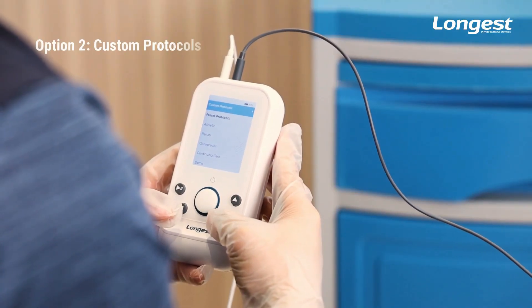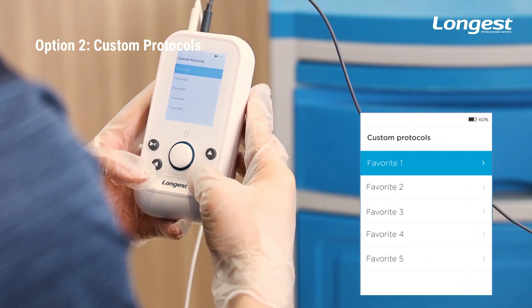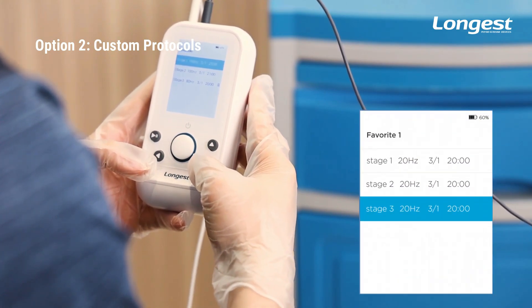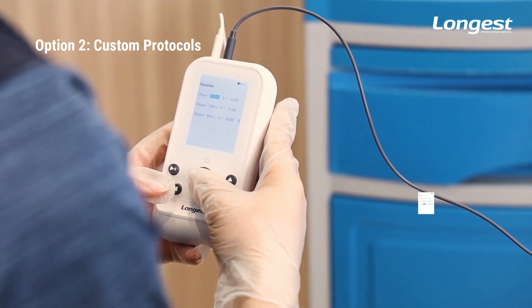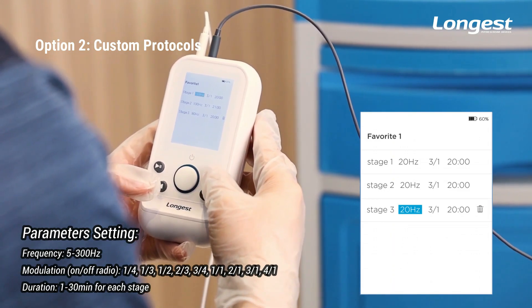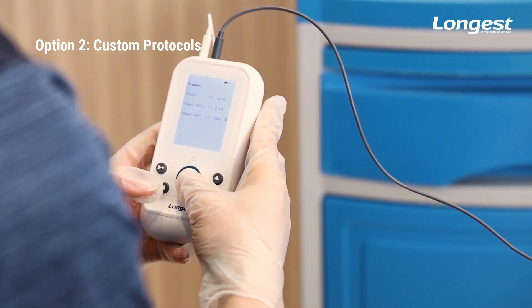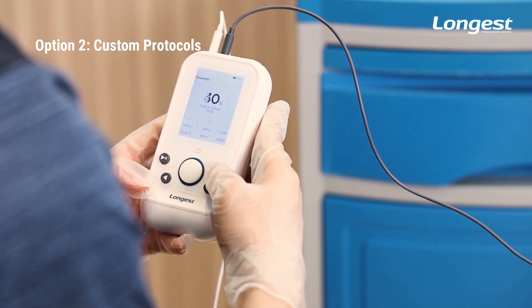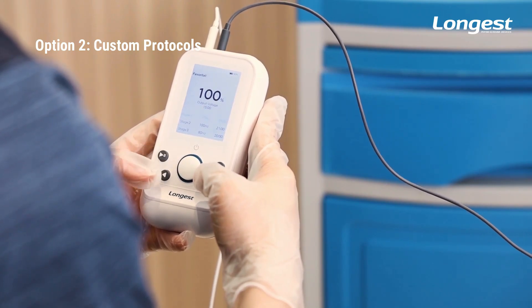You can also personalize the protocol for the patient by selecting custom protocols. You can customize and save up to five custom protocols. By default, each favorite is a three-stage treatment. Compared with preset protocols, which can only adjust treatment duration, in custom protocols you can adjust frequency, modulation, and treatment duration for each stage. After finishing the parameter adjustments, press the Start button to enter the treatment management interface. You can adjust the output voltage by pressing the Up or Down button, then press Start to begin the treatment.